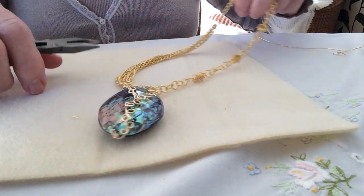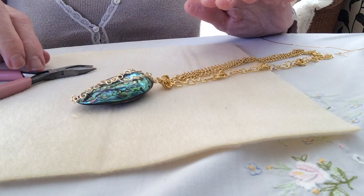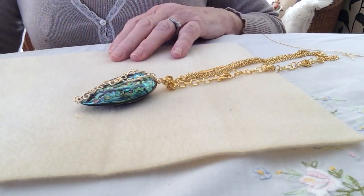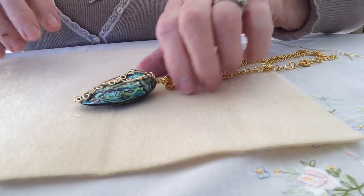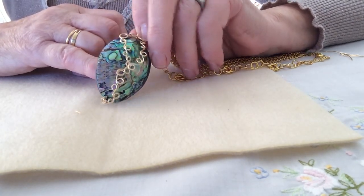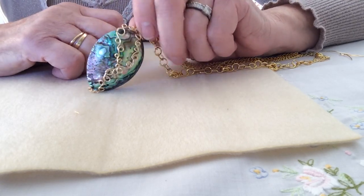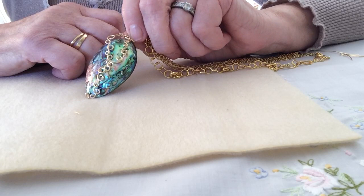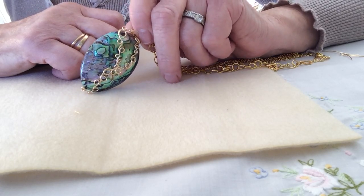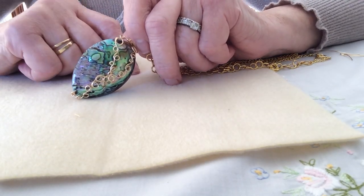It's simple — it really is simple, and I think you'll find that as you progress through you won't really have any problems whatsoever. I hope you'll make something like this — it's quite pretty and I love the shell. Good luck with that, hope you enjoyed it, I'll see you again really soon, and thanks so much for watching. Stay safe, bye!